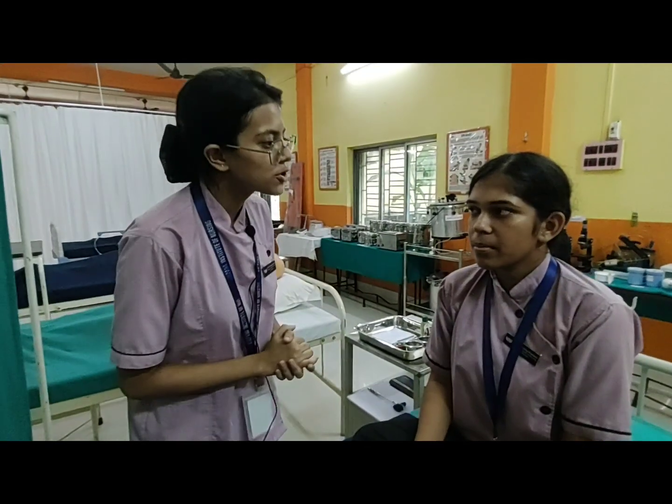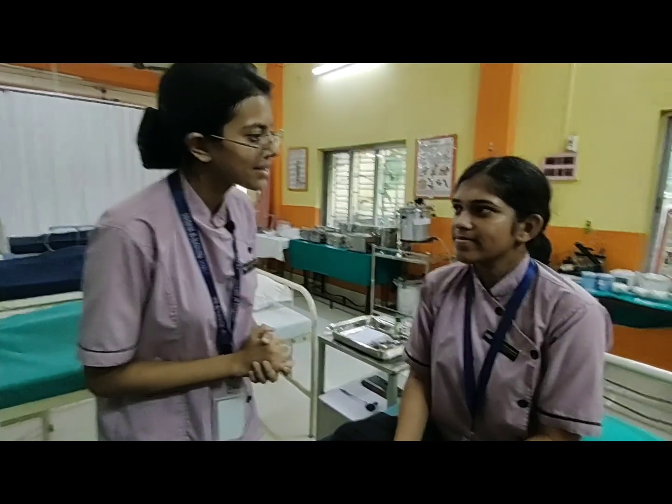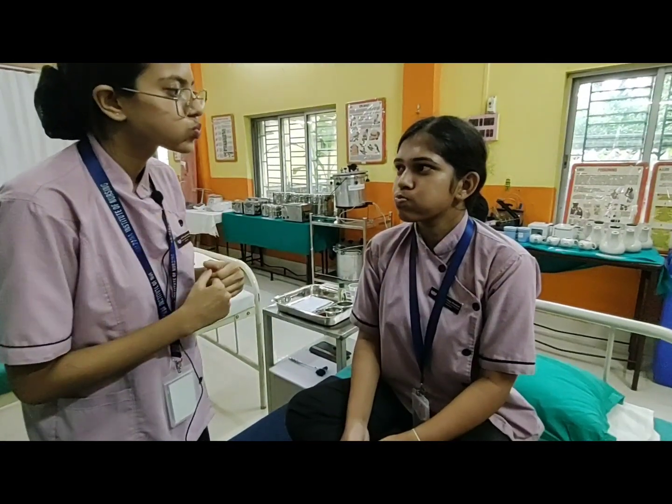Now we are going to check the facial cranial nerve. Can you smile? Her facial cranial nerve function is positive.